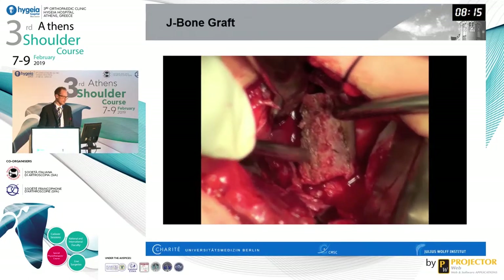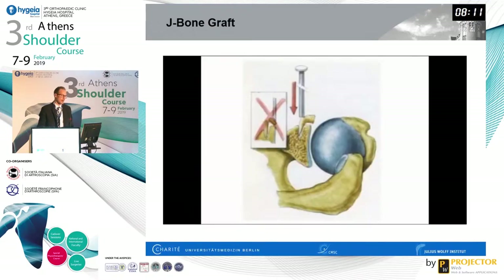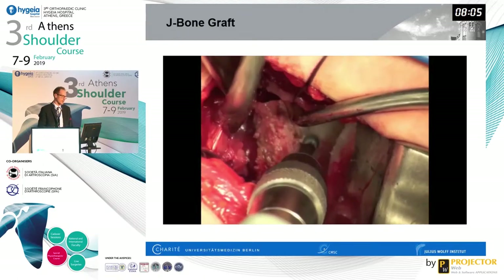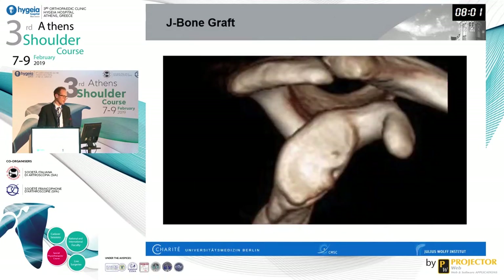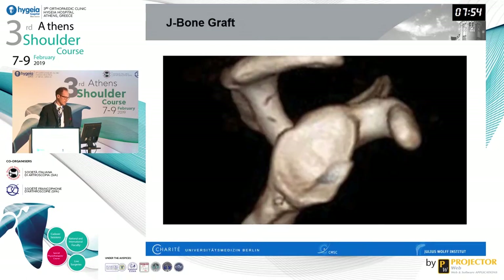Once you have this graft, you impact it into the osteotomy of the scapular neck created previously. Take care not to break the graft during insertion. As you see, the graft sits quite proud and lateral, so you use a burr to bring it down so it nicely fits the concavity of the remainder of the glenoid. The pre-operative and post-operative images show quite a nice result after remodeling is complete.